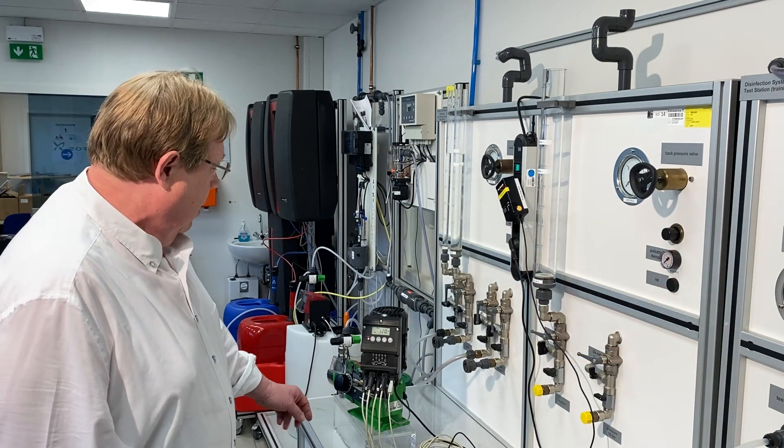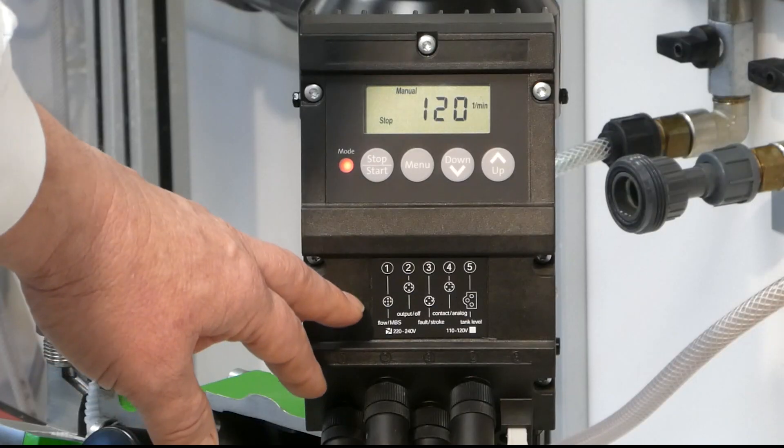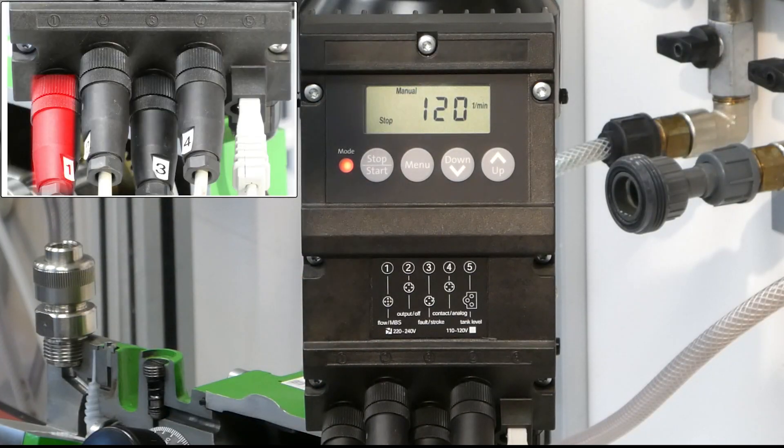It's pretty simple. From left to right, you can count them one up to five. On socket number one, you have the possibility to connect the flow sensor or a DLD sensor. It's a combined socket.